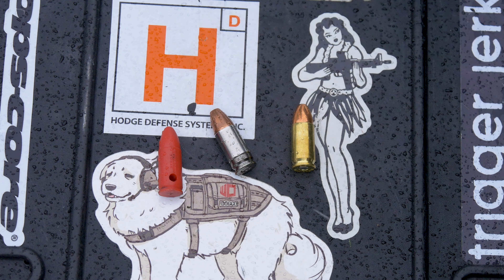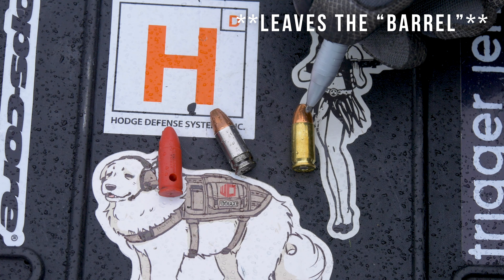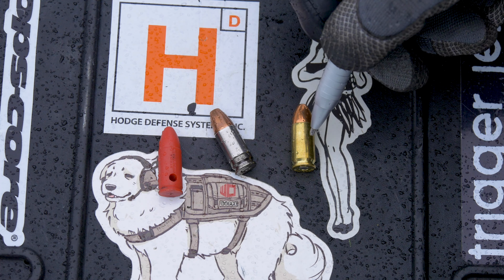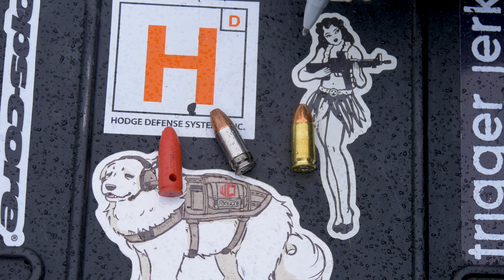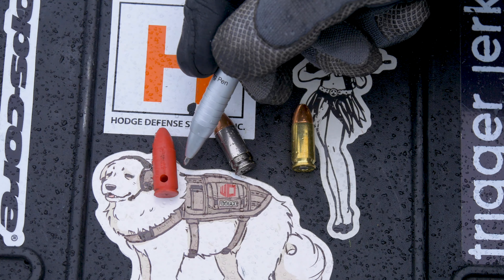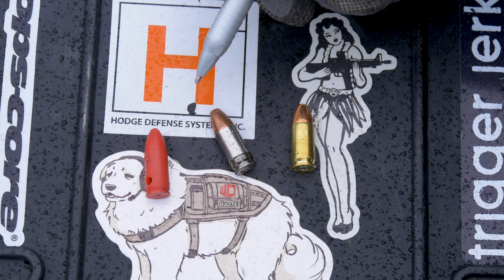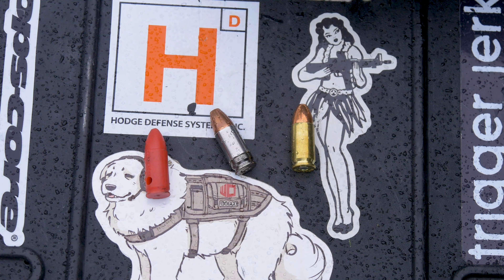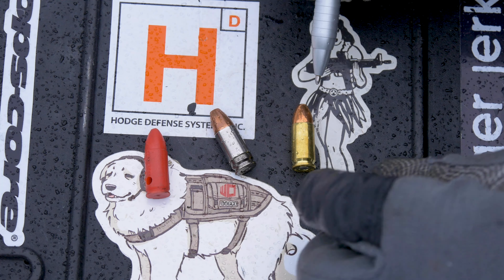The bullet is the only part that comes out the end of your barrel. This part — the casing — ends up getting ejected out of your pistol. This over here is a plastic inert dummy training round.